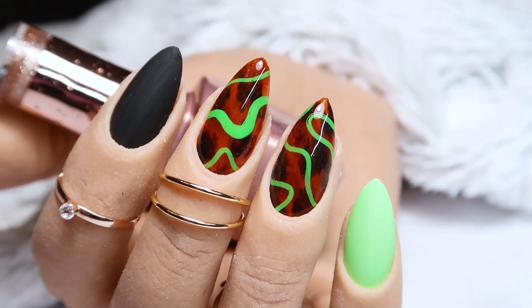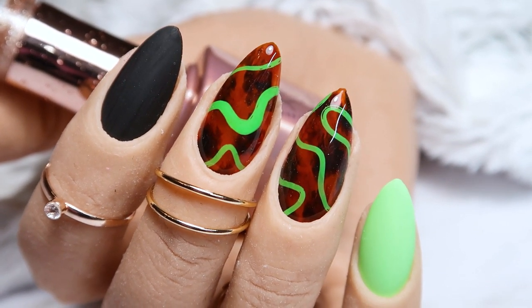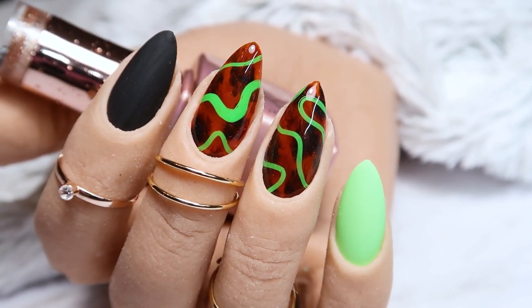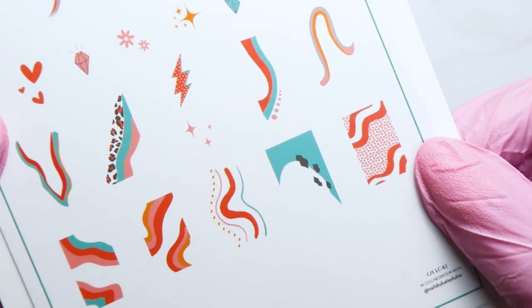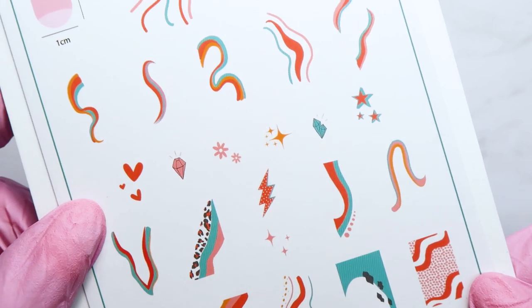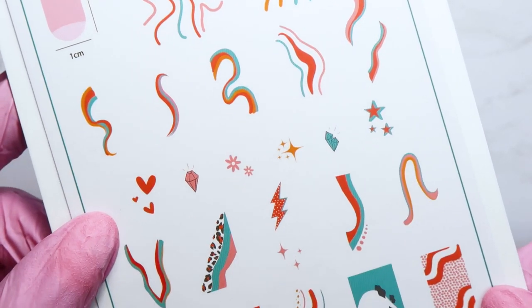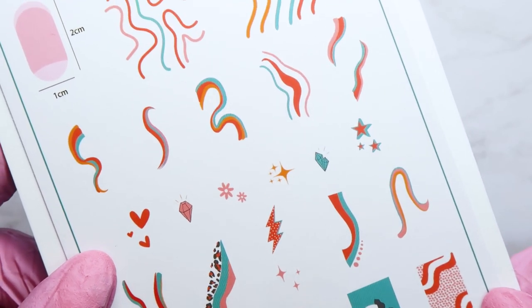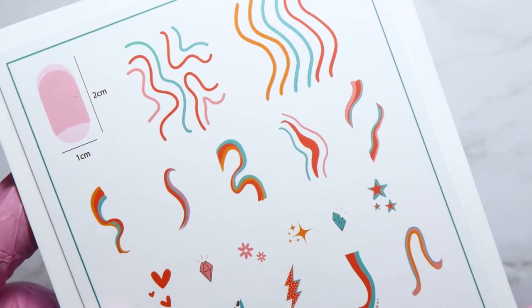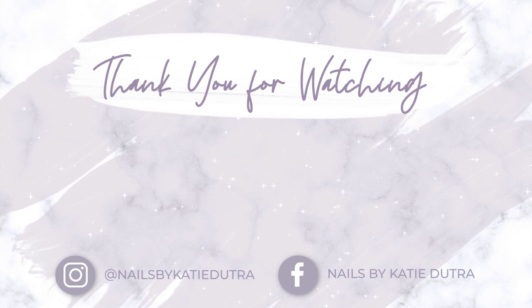I am so excited and happy that Clear Jelly Stamper asked me to collaborate with them. I hope you enjoy this plate. If you use it, make sure to tag me on social media so I can see your designs. I'm also giving you the opportunity to win one of these stamping plates! To enter the giveaway, subscribe to my channel, like this video, and comment telling me what your favorite fall colors are for your nails. I'll give one of you a brand new Funky Swirls stamping plate. Thank you all so much for watching — don't forget to subscribe and follow me on social media!